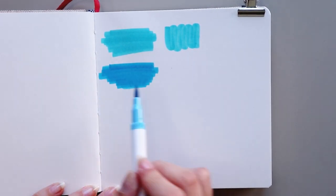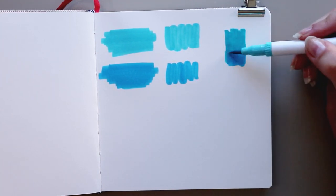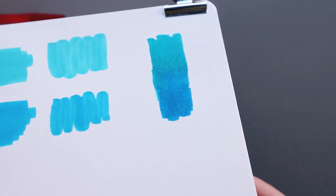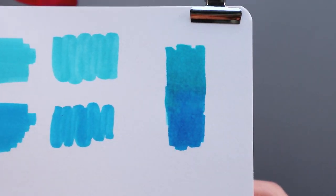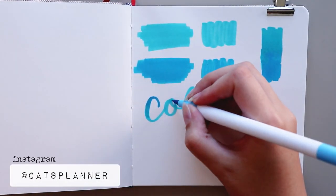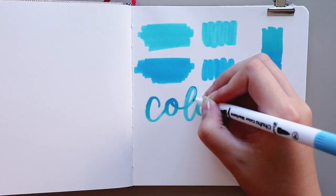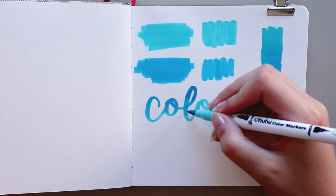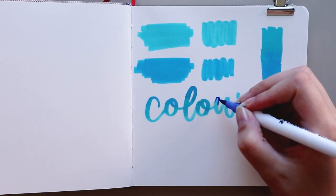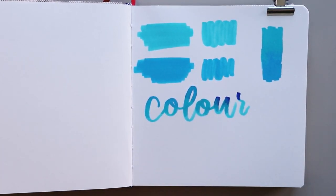I also decided to try them on a sketchbook — this one is from Arteza. Keep in mind that they are water-based, so the blending and streakiness are not going to be as perfect as with alcohol markers. If you like to draw and want a big set of markers to start sketching on sketchbooks, I highly think this set will do it for you. They are affordable, and you can always upgrade to another brand if these don't work for you. The blending is also better on the sketchbook than in a bullet journal.